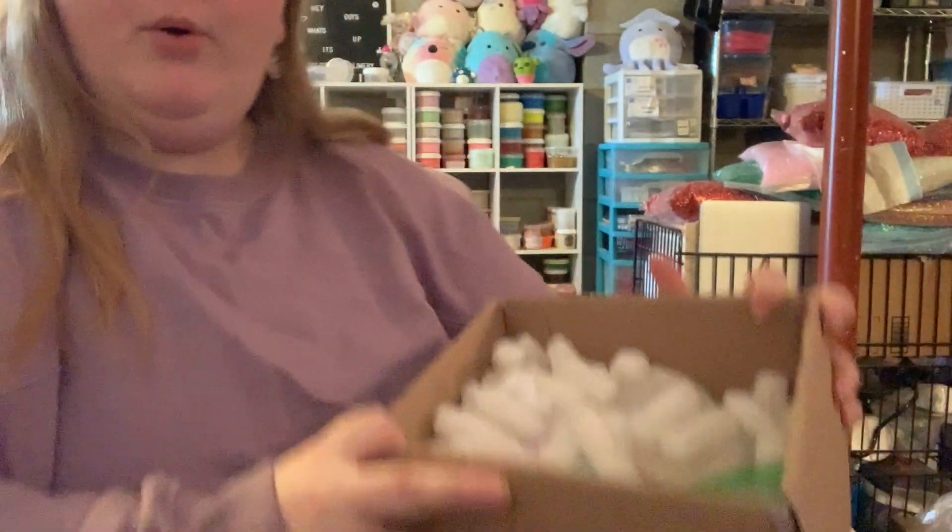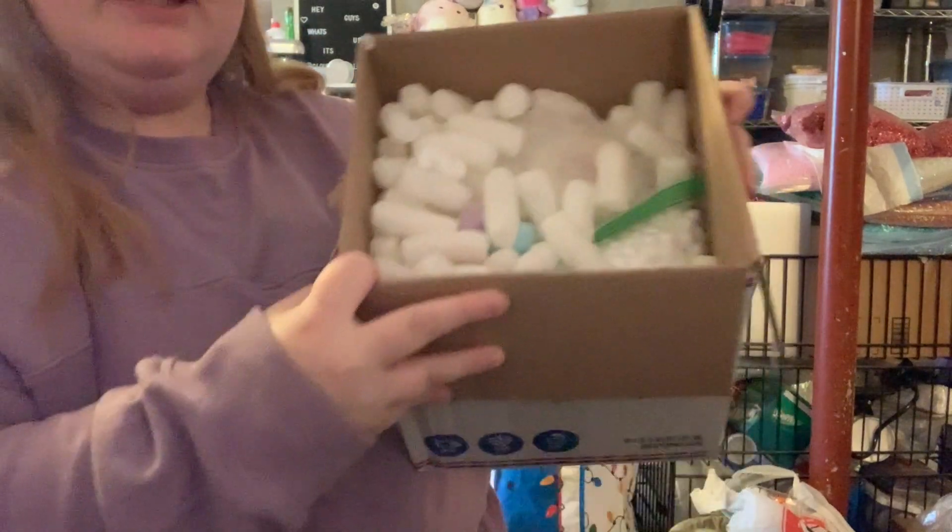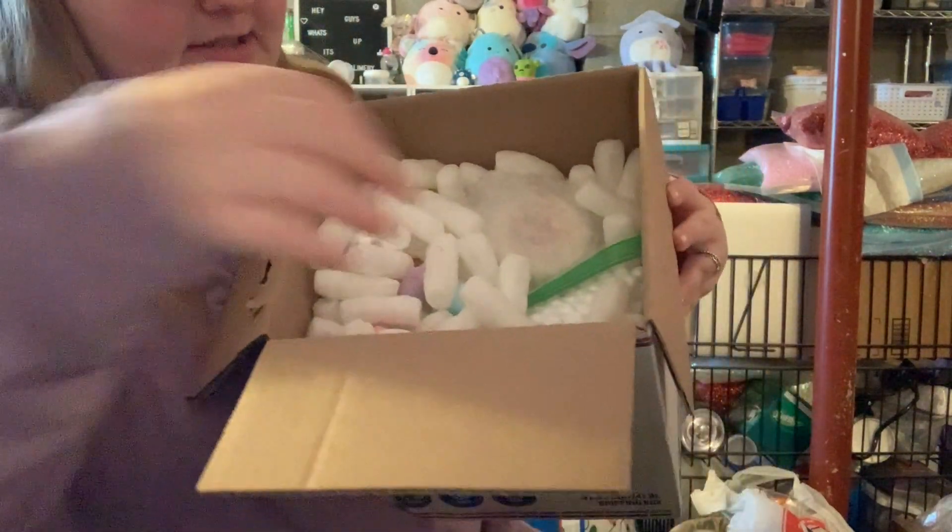Don't worry, I will be doing ASMR at the end of this video covering all the slimes and giving my opinions, so there will be ASMR. I figured I'd show my face first, but let's see — there are a ton of packing peanuts in here, which is great. I'm gonna tilt it down so you guys can see what's inside.